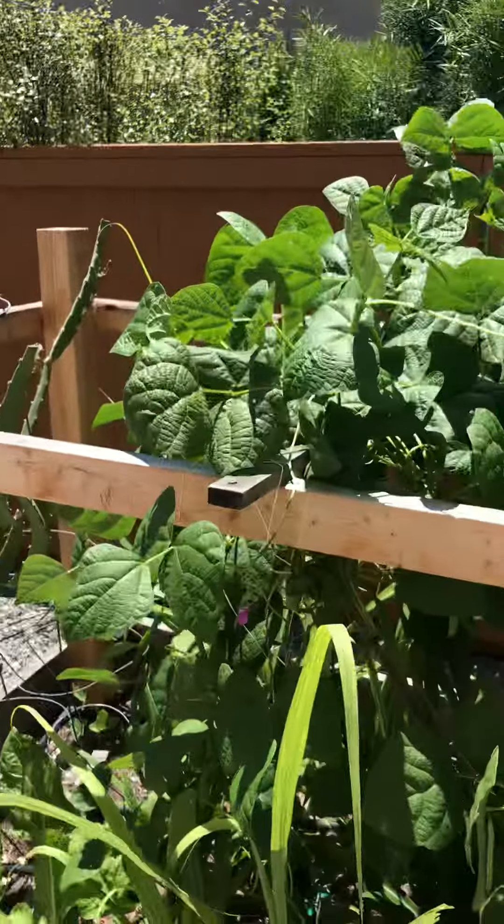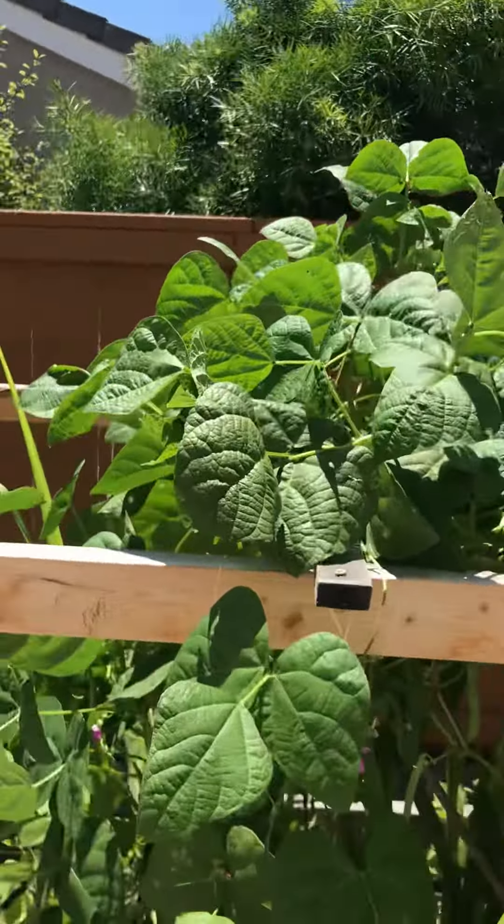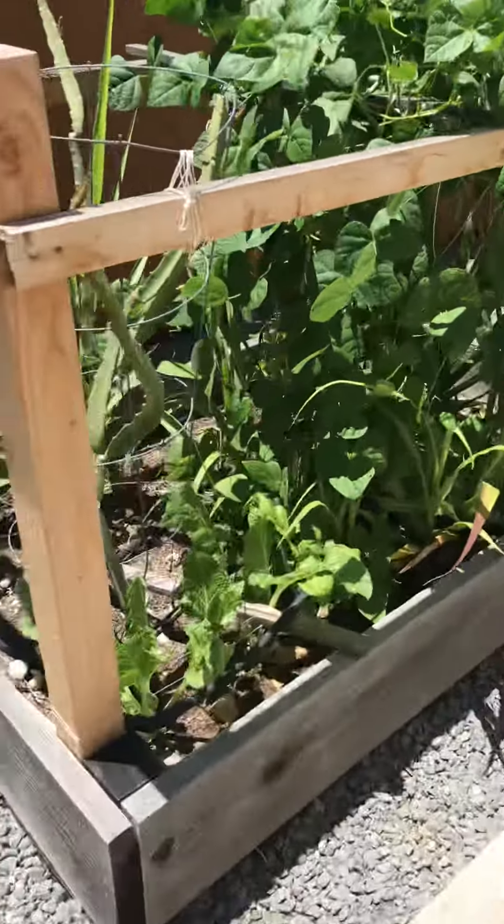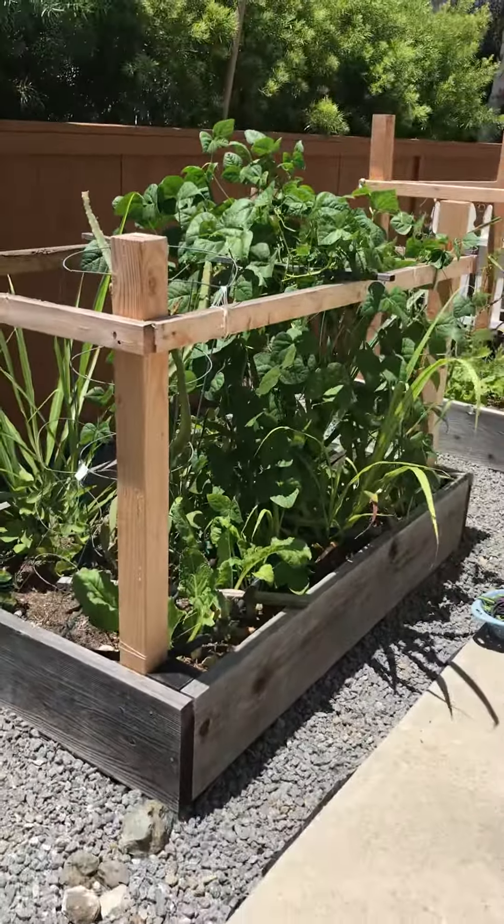Hi guys, I want to show you what I'm growing in the other flower beds besides just the dragon fruit. Today I'm going to talk about some of the green beans that I'm growing. We planted these about a month and a half ago — I'll step back so you guys can see this flower bed.